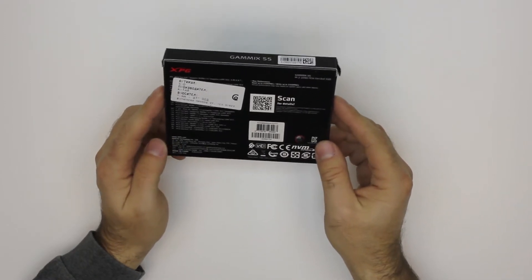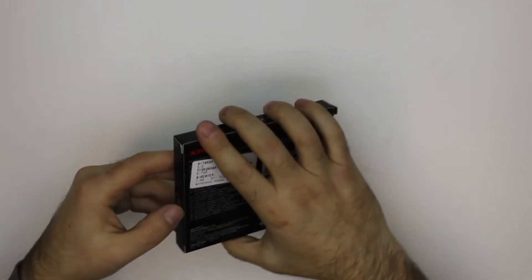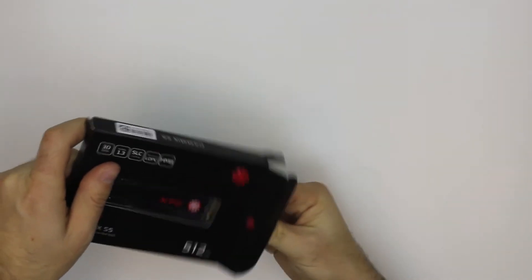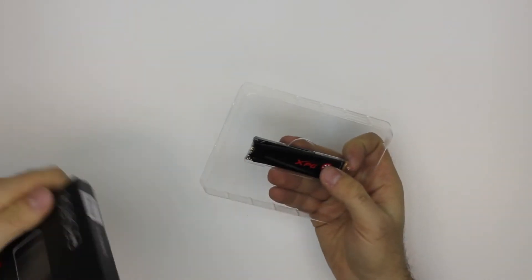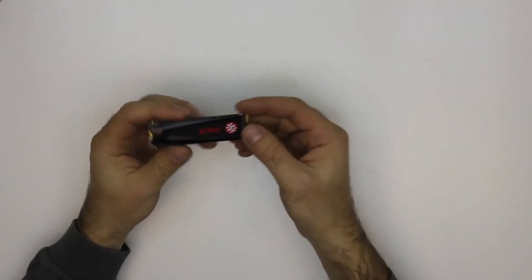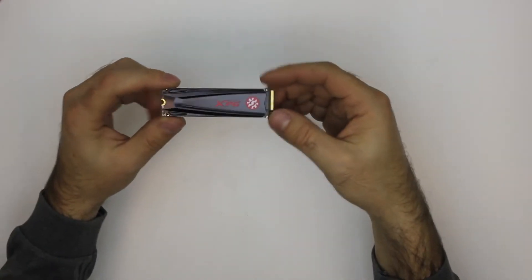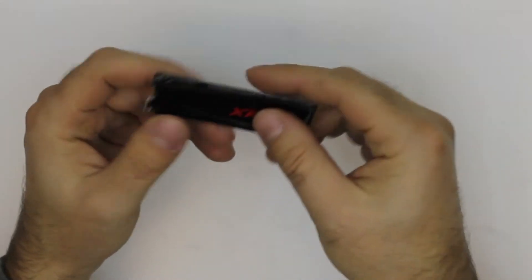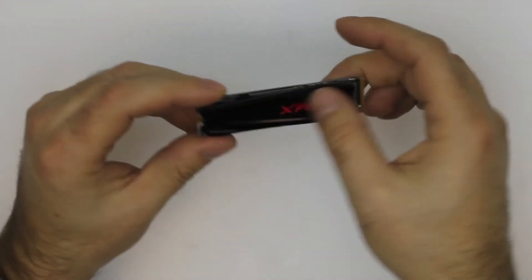Write speeds of up to 1500 megabytes per second. Let's open up — nothing else in the box. Here is the SSD. It has a heatsink on top, and on the bottom it's just the PCB itself with a warranty sticker.